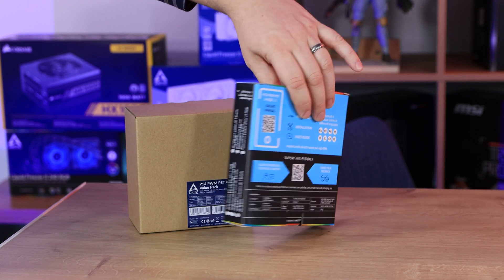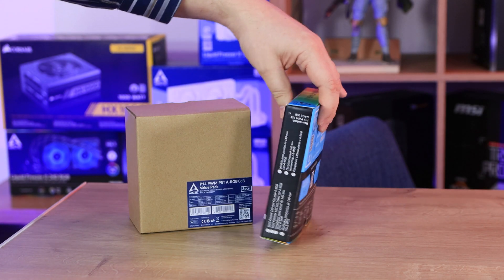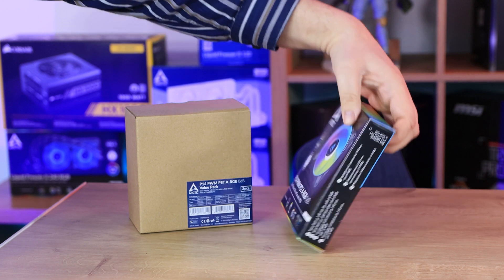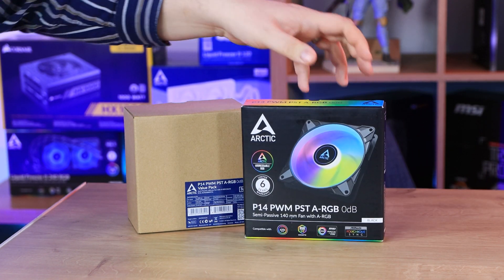Why other manufacturers can't do the same? On this side it's got some specifications as well, just to give you a rough idea. But otherwise, it's pretty much it for the box.